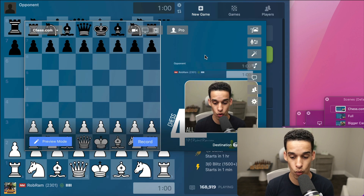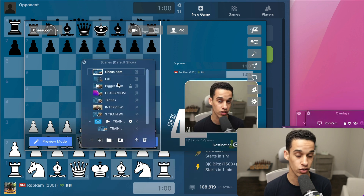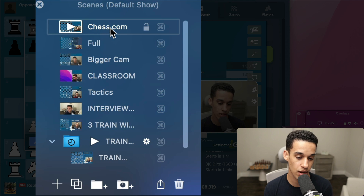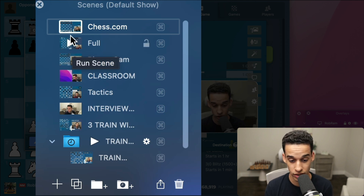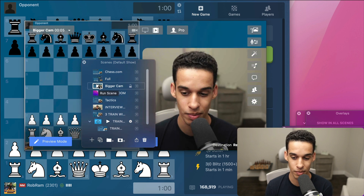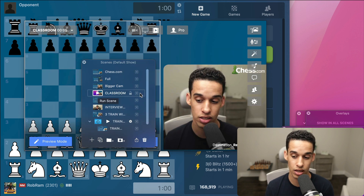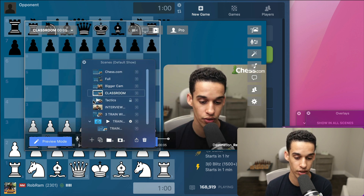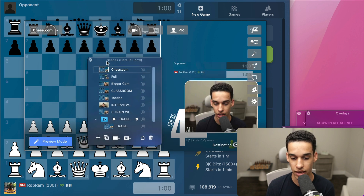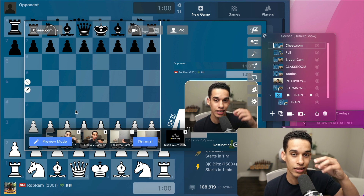Let me show you with the chessboard already open. Basically what you have is different scenes. Whether you use OBS or this, it's the same concept. You have different scenes — I have one for Chess.com, one that shows the full screen. If I go here you can see it's showing the whole Chess.com website. If I go to 'bigger cam,' this is me with a bigger cam. It works for me when I'm using the classroom on Chess.com.